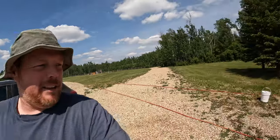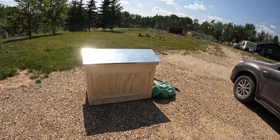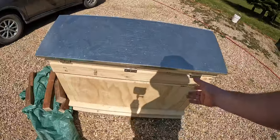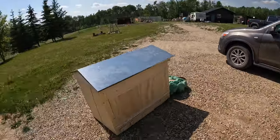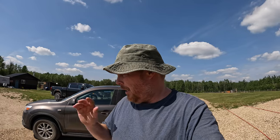Welcome back to the channel. My name is Jamie, and that is Jamie, my wife. So yesterday we went and got a beehive — a horizontal hive. I've already taken the lid off and it's all in pieces that we'll put together. Believe it or not, this thing fit in the back of our car. Today we're going to get it painted, and tomorrow we pick up the nuke, which is a nucleus of bees.